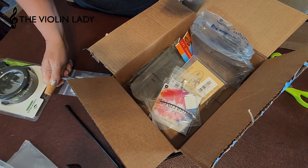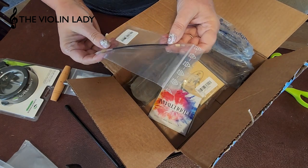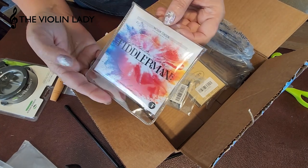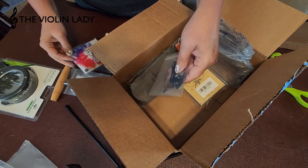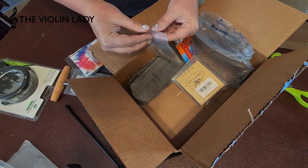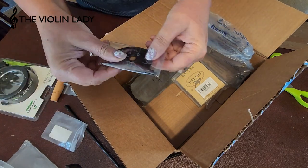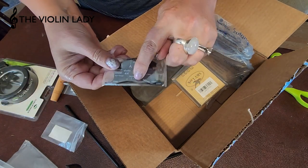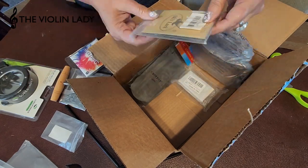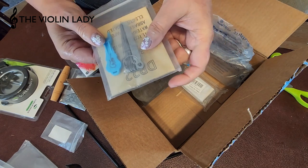We've got gut for the tailpiece and the pegs. The tailpiece and the chin rest are on their way. I got strings, which you just saw, and then I've got this little gauge so I can gauge where to put the trim marks on the nut and also where the strings are located.